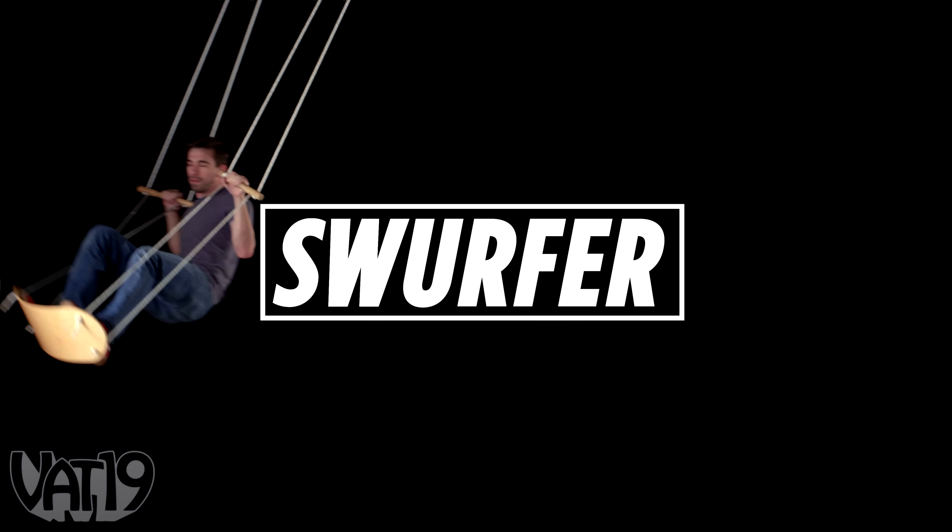With a UV-coated water-resistant finish, the American-made Swerfer will give the whole family years of outdoor enjoyment. Hang out on a tree and hang 10 on a swinging surfboard. Buy the Swerfer and hundreds more gifts at Vat19.com.